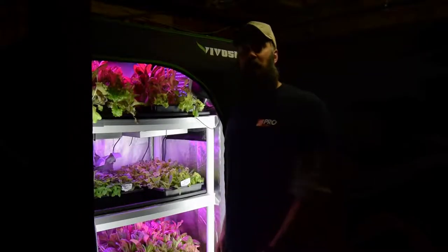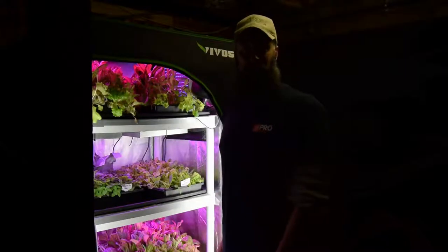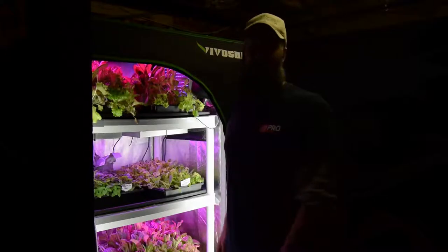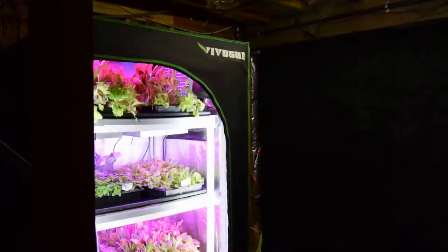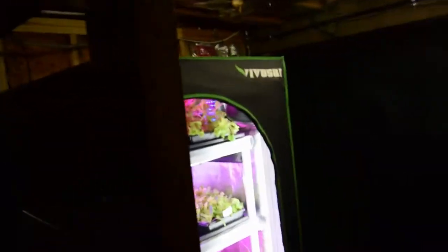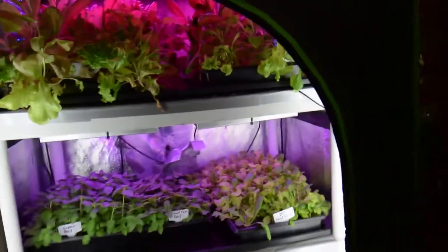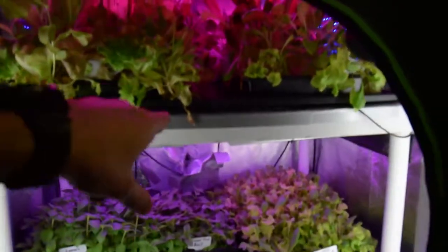Hey everybody, this is Brian from P&B Homesteading. I want to do the update for the midsize grow tent. It's been two weeks since we actually did an update because I was out of town last weekend, so Paula was watering the plants. It was kind of 50/50 on whether it worked or not. I came down this morning and gave some water to my plants.